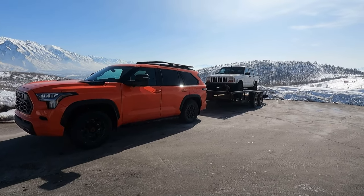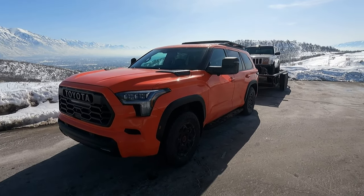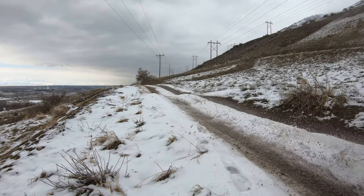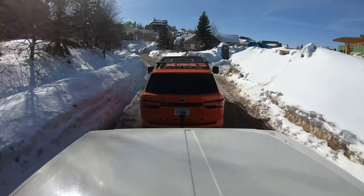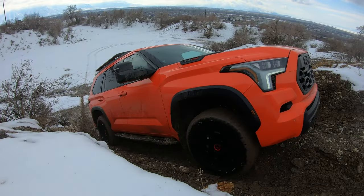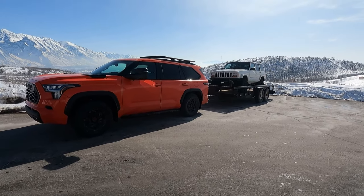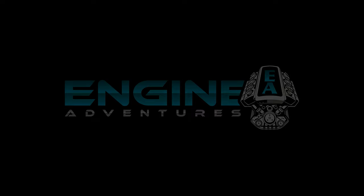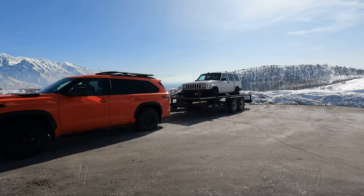Hello and welcome to Engine Adventures. Today we're towing with this 2023 Toyota Sequoia TRD Pro. We've got the Jeep car loaded up. Total weight here is about 7,800 pounds.